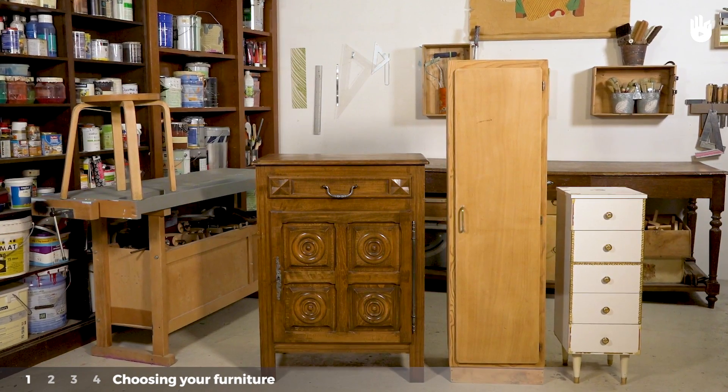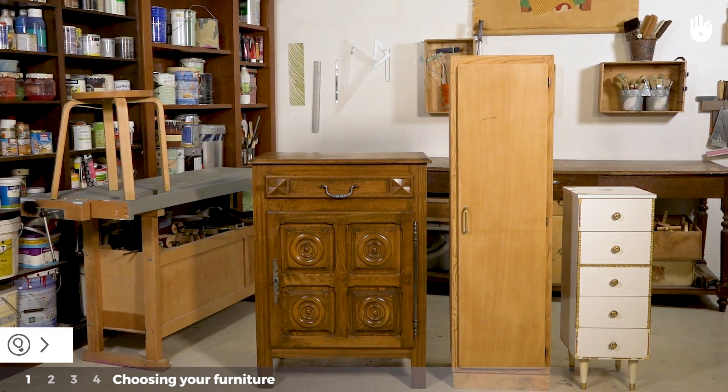Thirdly, the size of the piece. The bigger the furniture, the longer it will take to paint.